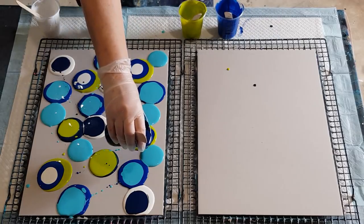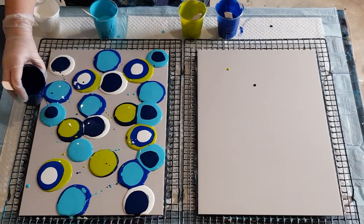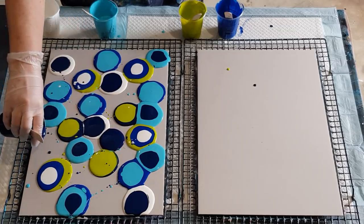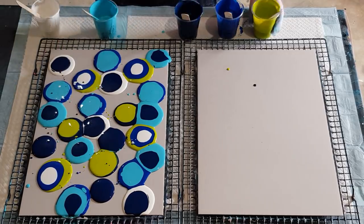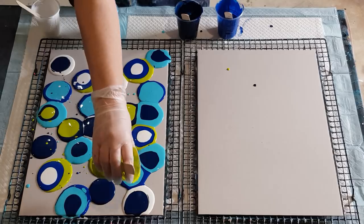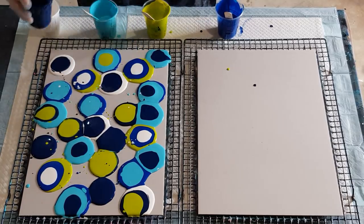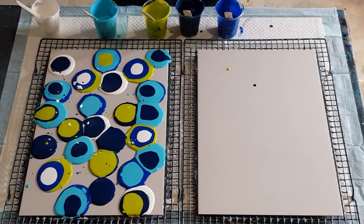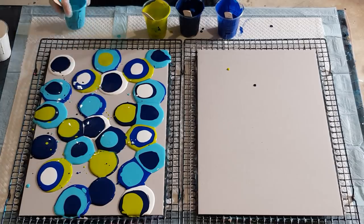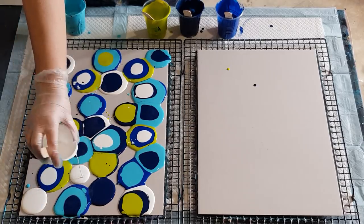Just do whatever you like, whatever takes your fancy. We'll put some navy and aqua on there — it'll be interesting to see which combination makes the prettiest cells, light on dark or dark on light. We need a little bit more lime, just dot it around wherever you think it needs some — maybe up there to balance it out a little bit. No real method to my madness, just putting it wherever I feel like it.